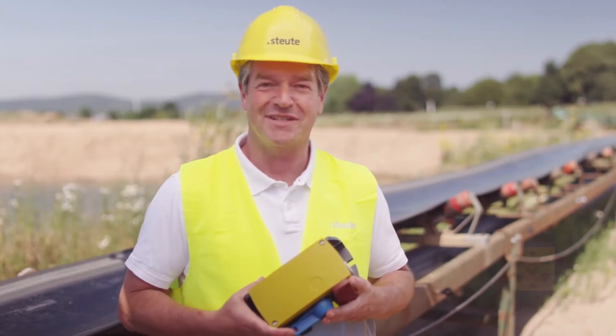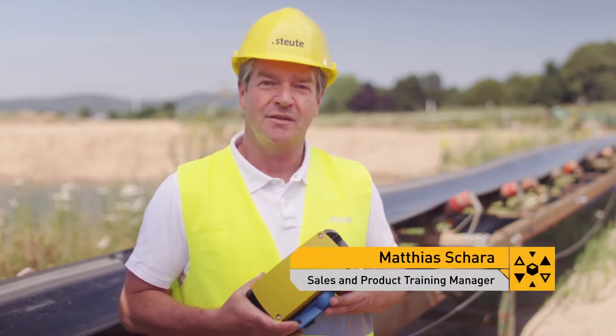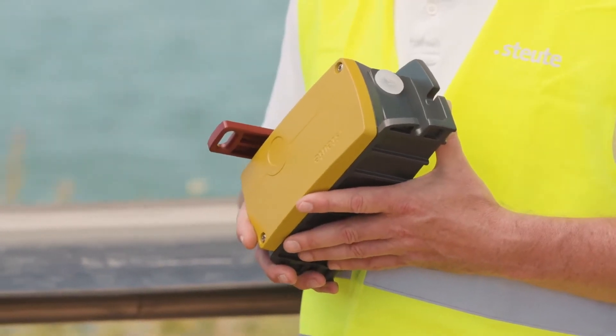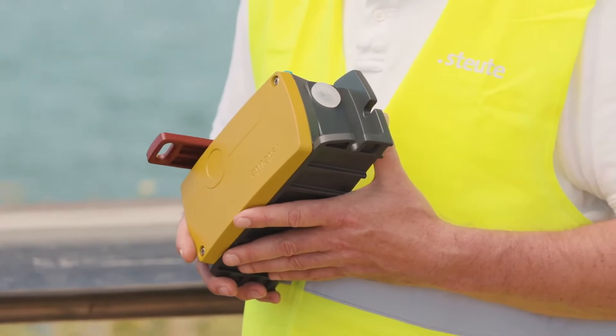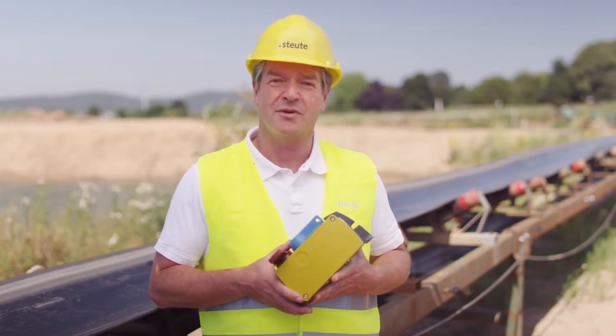Hello, I am Matthias Scharrer from Stortisch Technologies. Today, using our extreme heavy-duty emergency pull wire switch ZS92S, I would like to show you how an emergency pull wire switch is correctly installed. Emergency pull wire switches fulfill a very important safety function: the emergency stop of a machine or device.